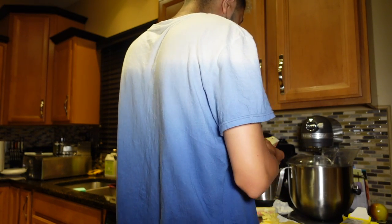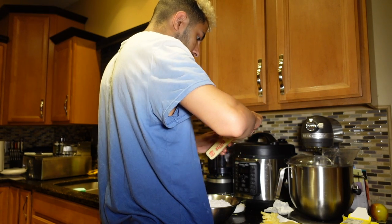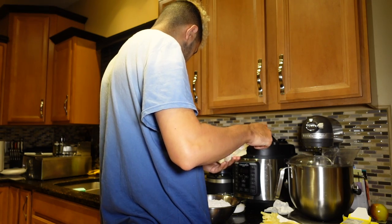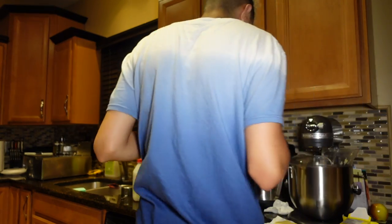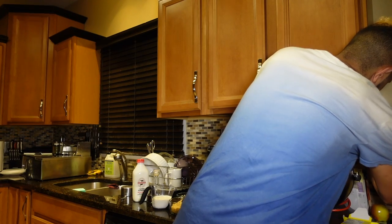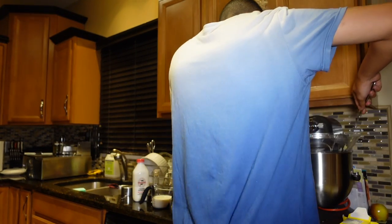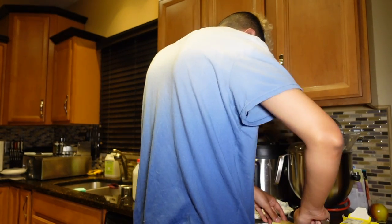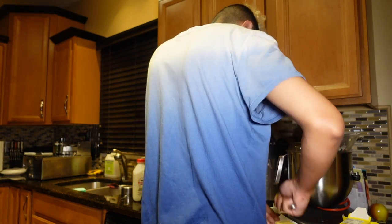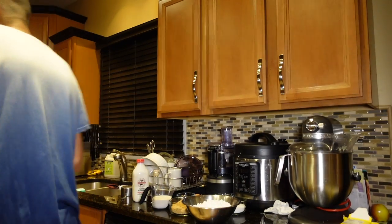I'm going to add to this brown sugar and granulated regular sugar. But before I add the sugars, I'm going to beat the butter first. I'll turn it on and let it beat. I have to monitor the butter a little bit. I'm going to tell you I'm not exactly at eight tablespoons — probably a little more. I love butter. OK, butter is looking creamy.